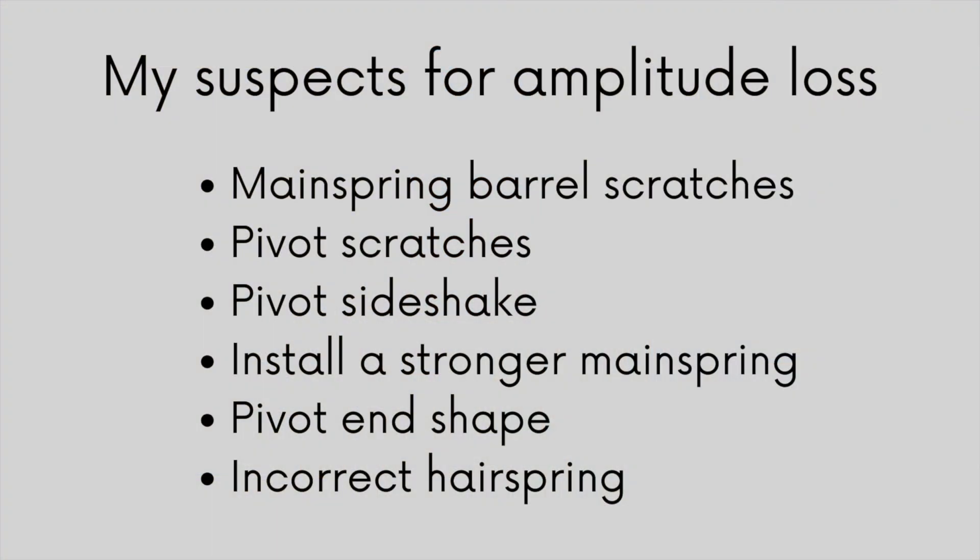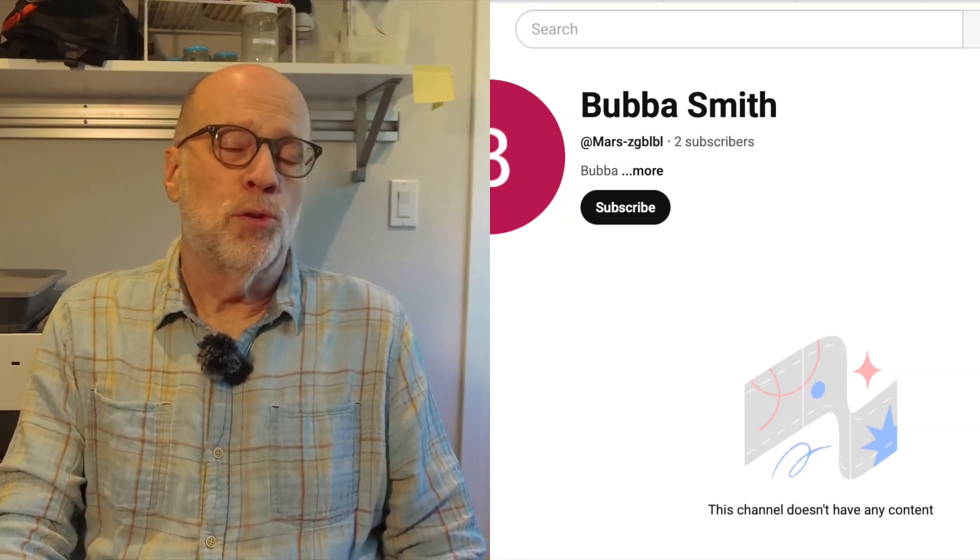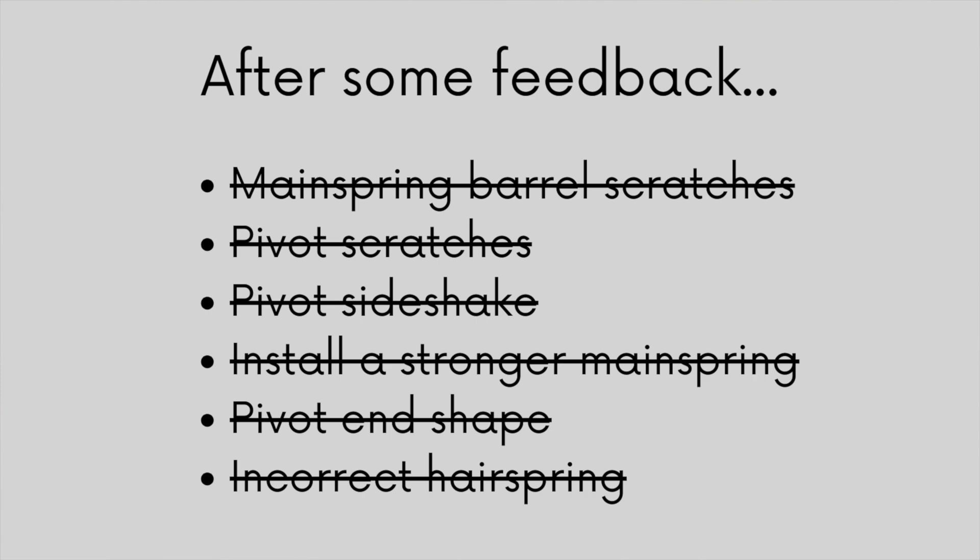Since then, I've gotten suggestions and feedback from my friend Mark from Australia, who's user MercurialL2810, and another YouTube viewer, Bubba Smith, whose username is MarsZGBLBL. They basically said no, nothing doing, and they advised me to pursue entirely different suspects for the low amplitude.